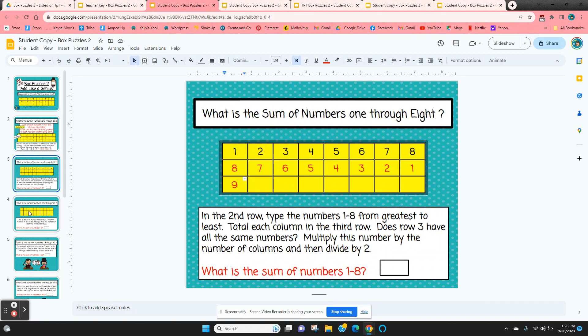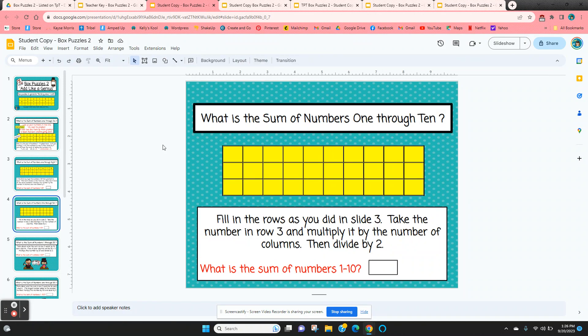On the next one, they fill in all three rows. The sum of numbers one through ten — they type one through ten in the top row, and ten through one in the second row. The third row should be the smallest number plus the largest: one and ten should equal eleven. So we'll have eleven all the way across, and since there are ten boxes going across, it's eleven times ten divided by two.